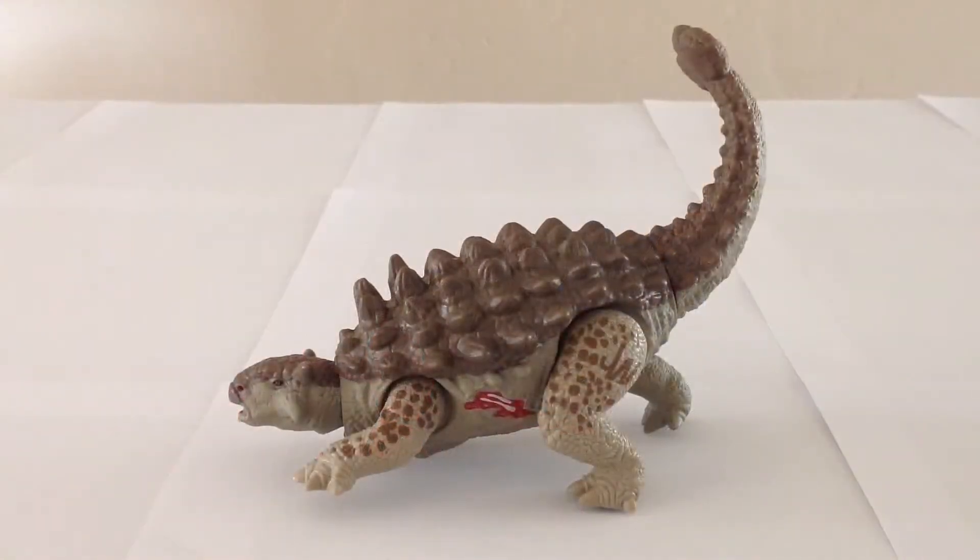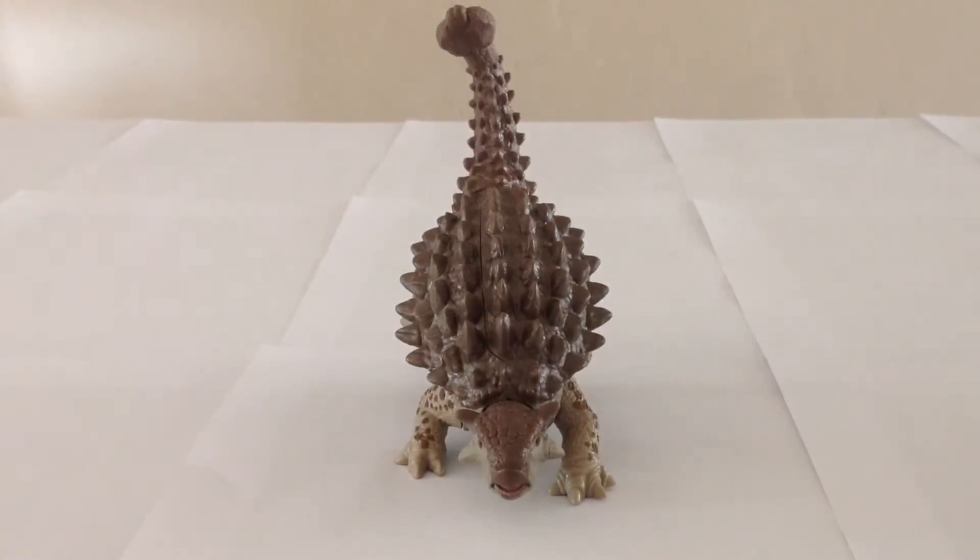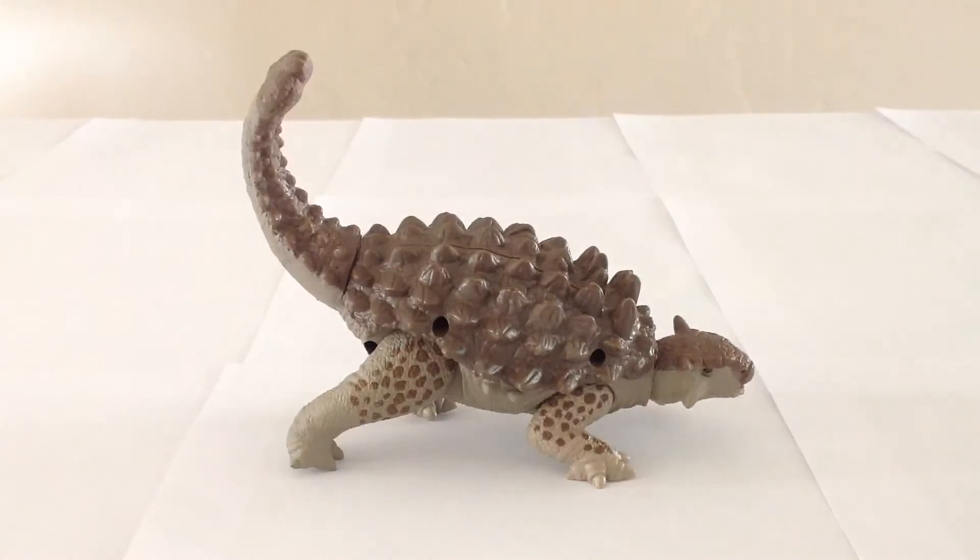Now we have our Ankylosaurus out of the packaging. As you can see, it's a quite nicely done figure — certainly not up to Papo standards, but for a toy aimed at children, it's actually quite nice. The Bashers and Biters assortment is very child-centric, what with the wacky looks of a lot of the dinosaurs as well as the incorporated action features. In my opinion, as well as from what I've seen online from other collectors, the Ankylosaurus is the nicest one of these dinosaurs. They do seem to be quite popular, as I haven't seen as many of them out in the wild as I have the other dinosaurs in this wave like the Tyrannosaurus, Spinosaurus, and Stegoceratops.